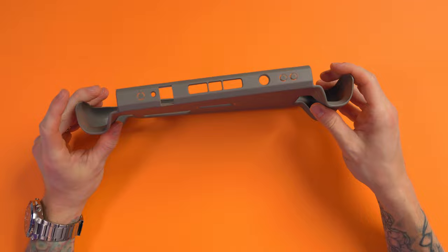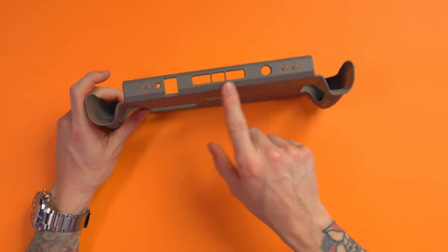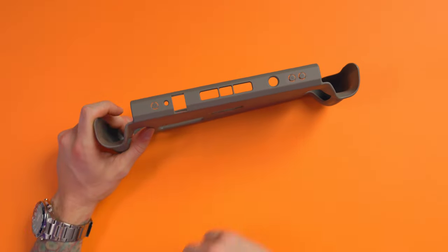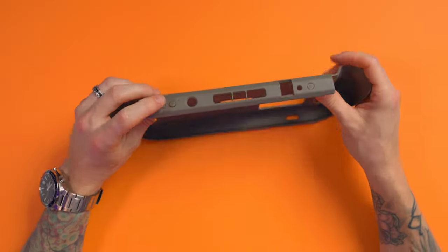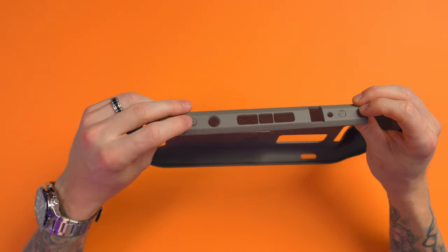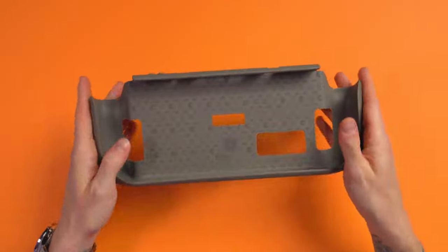They've got cutouts which feel beautiful. You've got a cutout on the top as well for the USB-C, as well as your vent and the other port just on the top there. But we do have button covers for the power button and the up and down volume buttons, but that is absolutely fine.